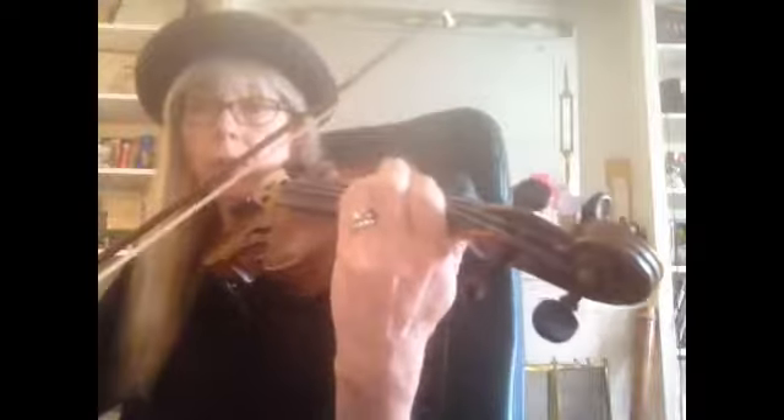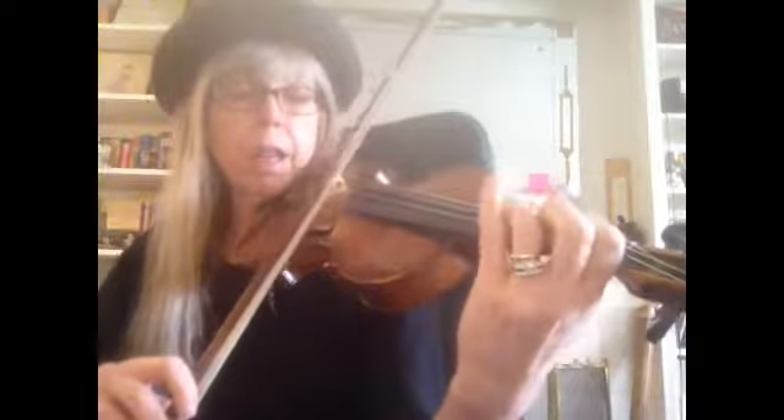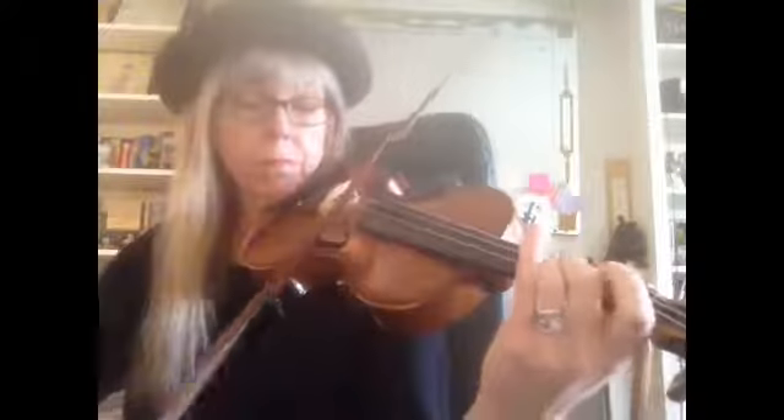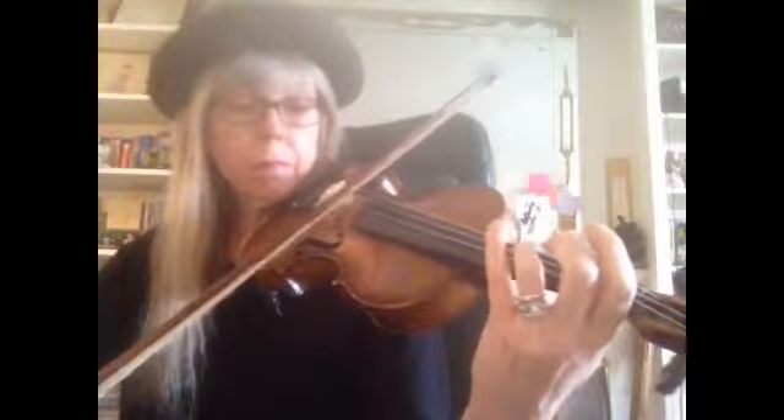I'm going to start in the middle in case we get cut off again. I'm starting at measure 25 — so one, two, ready, three. And then A low, two, and then three, three.